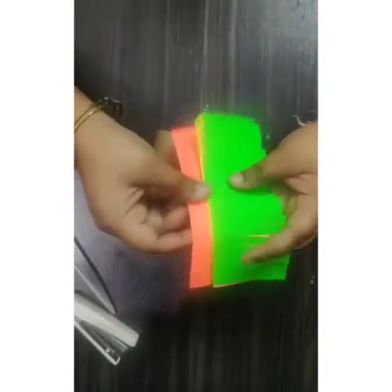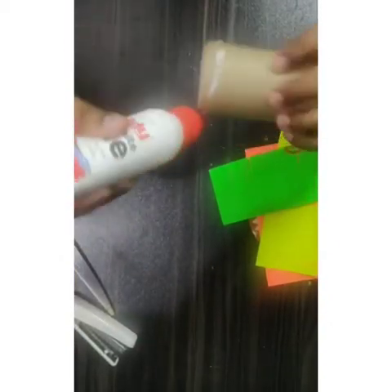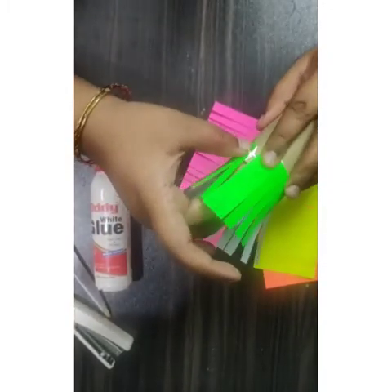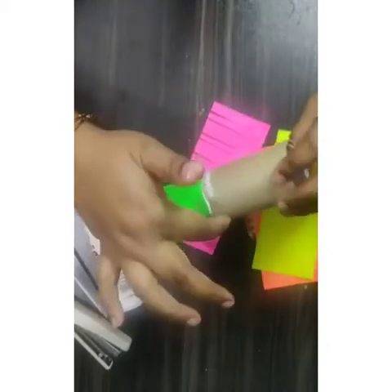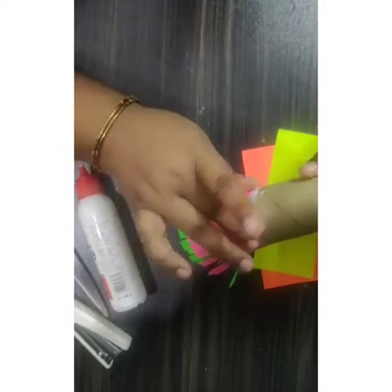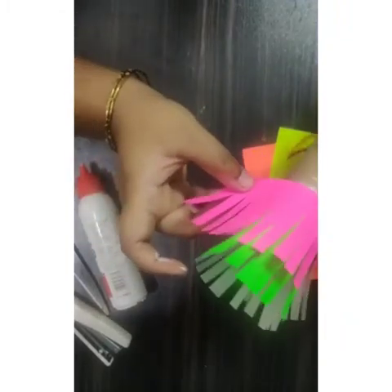After giving the cut, I need to separate all the layers. From the lower part, I need to apply the glue, then paste one sheet. One by one I'll add more colors. Always start from the lower side because it will overlap all the layers. Try to give a one centimeter distance in each and every layer.